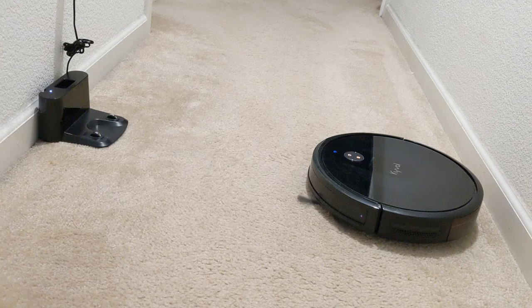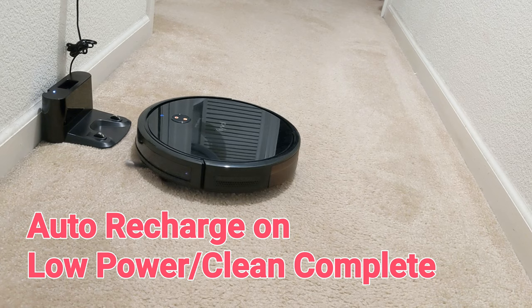When cleaning is done or when the battery is low, the E30 will navigate itself back to the home base to get recharged.